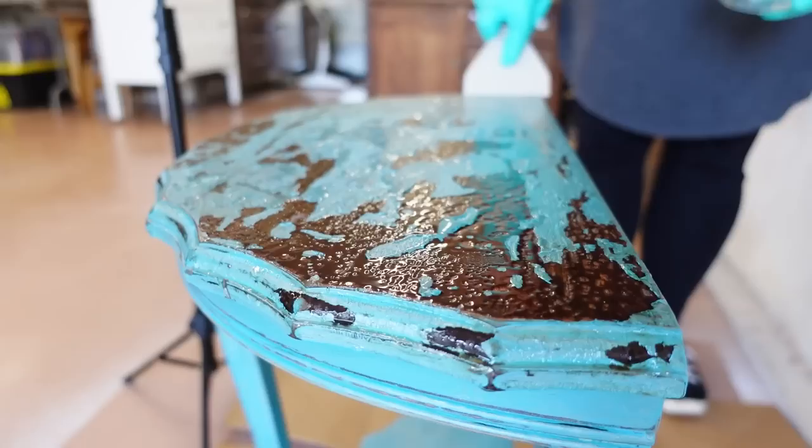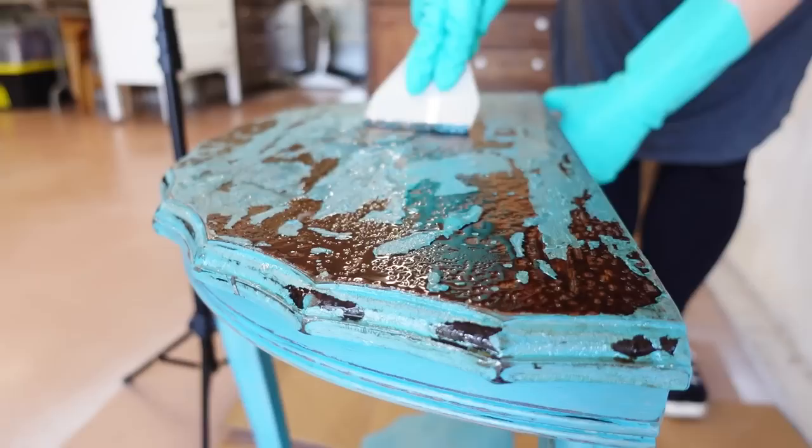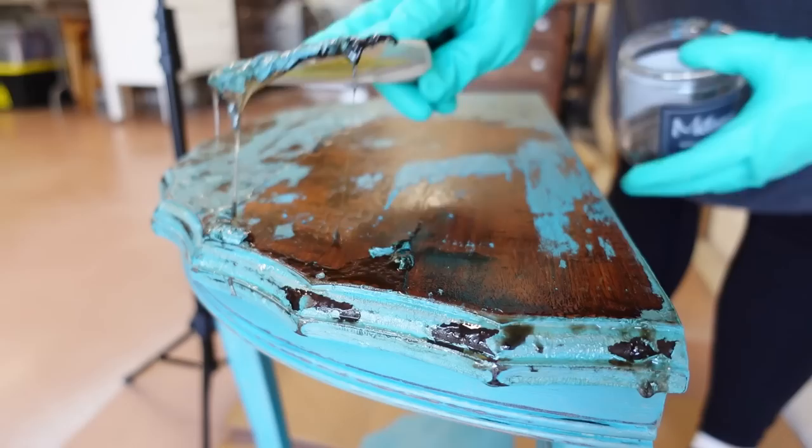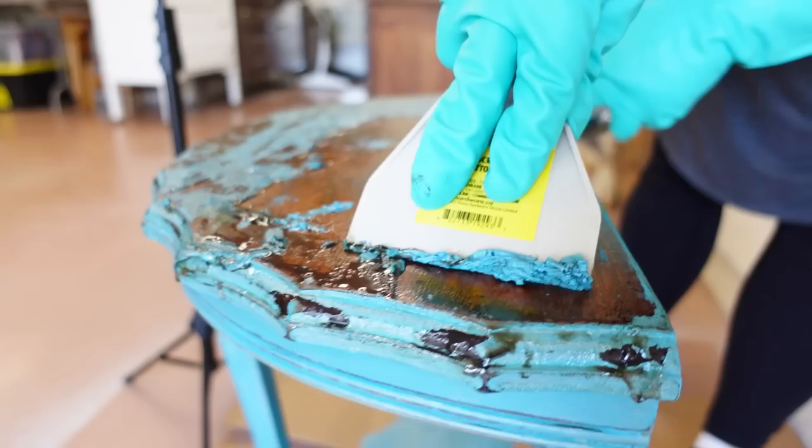I'm going to use my plastic scrapers to get the goop off of the larger flat surfaces, but once I start getting into the curvy legs and all of the carved details, I want to use my other tools to help me get the paint and the old stained finish out of there. I also have a recycled glass container to collect all of the paint goop and any steel wool or tools that I won't be cleaning, so that I can just take all of it over to my local hazardous materials collection site and dispose of it safely.